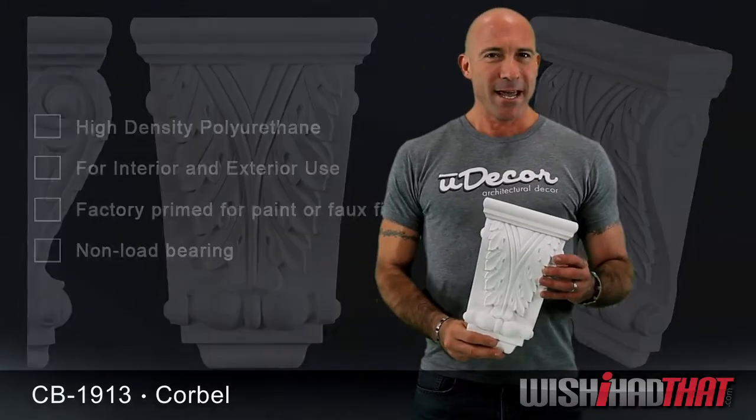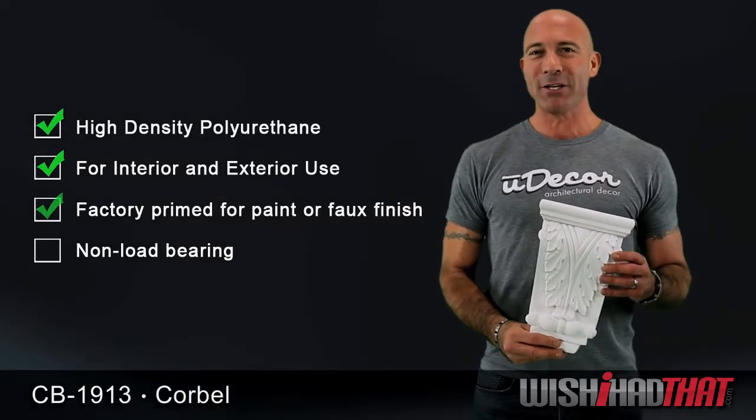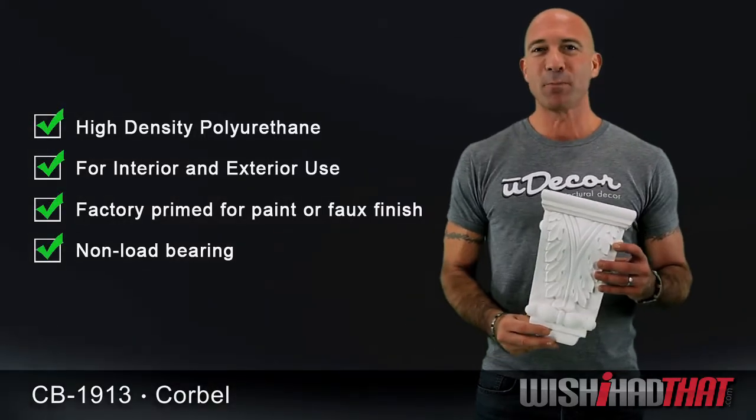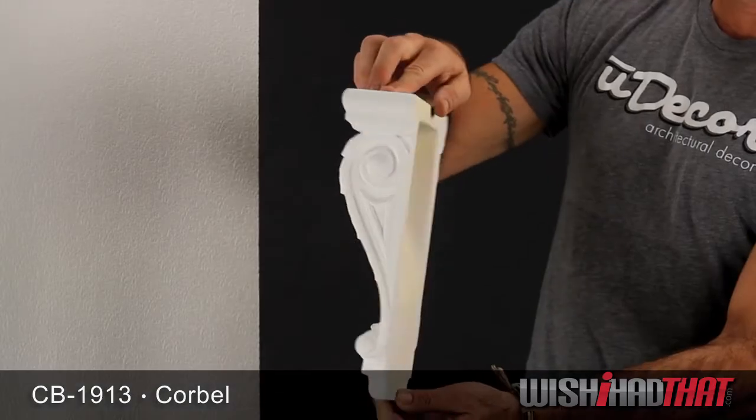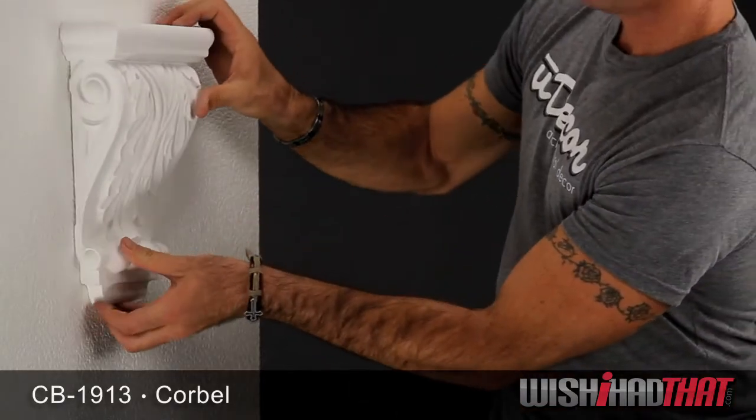And while it has a classic look, this corbel is constructed from a very modern and durable material, polyurethane, which won't crack or split when you drill or nail into it. It's also lightweight and hollowed on the back for mounting onto blocks if you're looking for additional support.